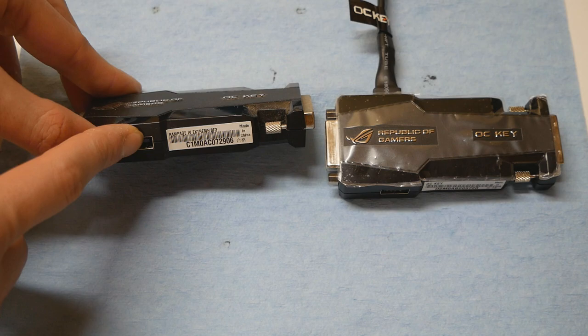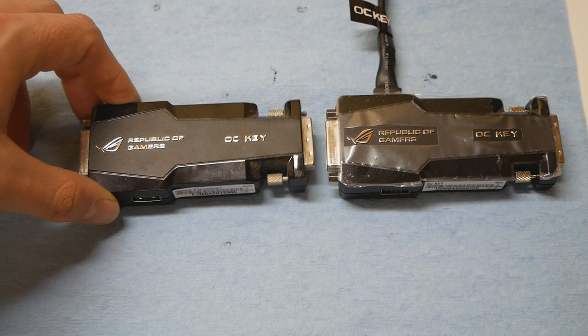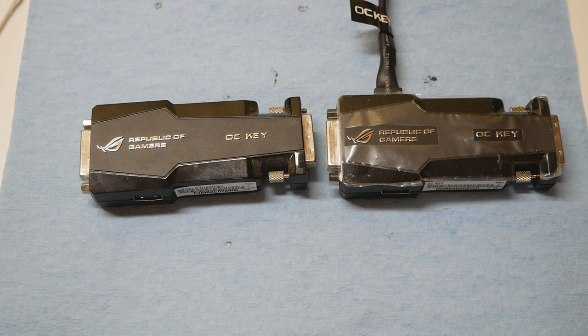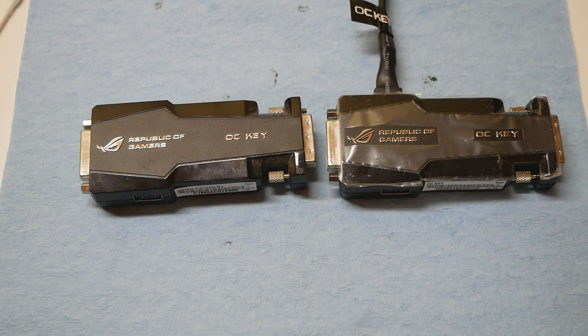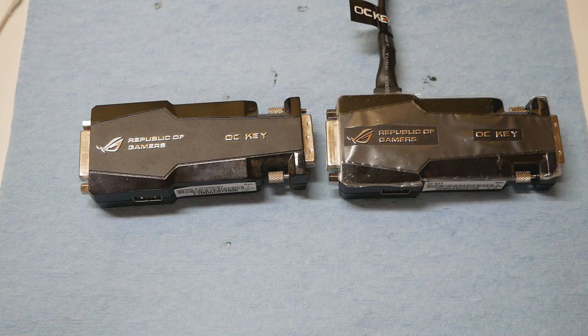I think this USB port on the device is meant for the firmware upgrade. You don't need it to control the device with a second keyboard, but the guide booklet mentions using that port for the firmware upgrade. If there was a way to extract the firmware from the device while it's running, I could upload and share it — because if you have a Maximus 5 Xtreme motherboard and a random OC Key from the secondhand market, you will face this very same issue and you cannot get the OC Key working.